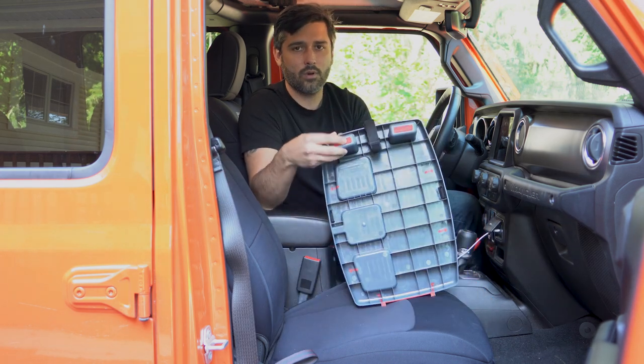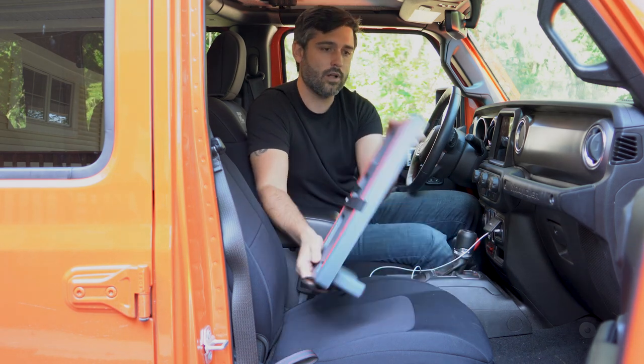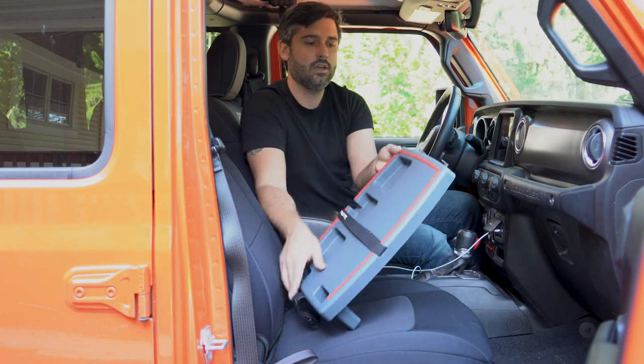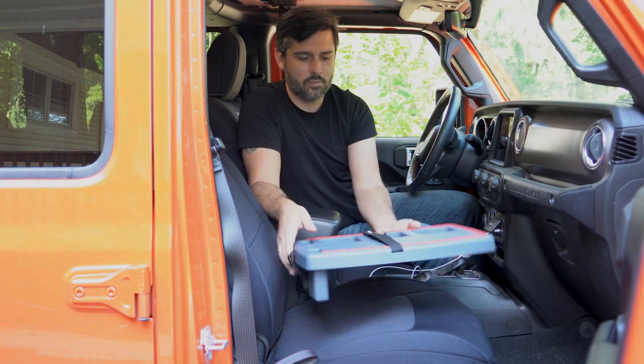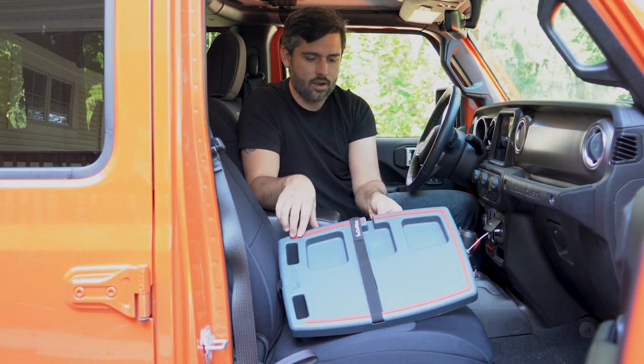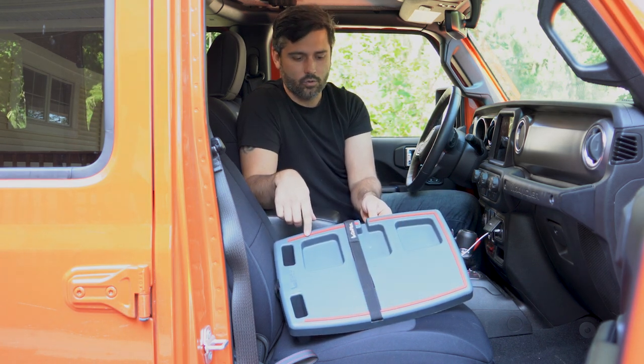It does have grippy rubber feet right here, so it sticks pretty well to most surfaces on the front too. It's got two hooks for a garbage bag, so if you want to put a plastic garbage bag on there, you can. And all the way around the perimeter, there's also a grippy ring.